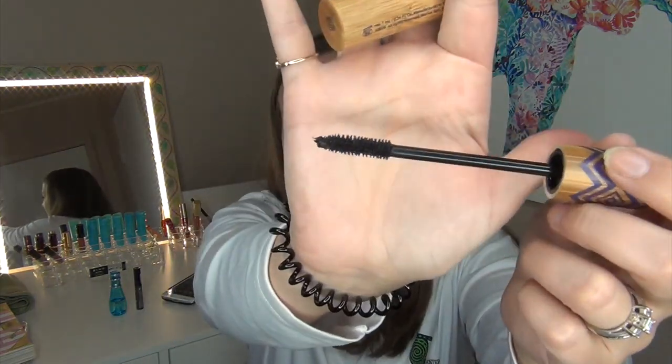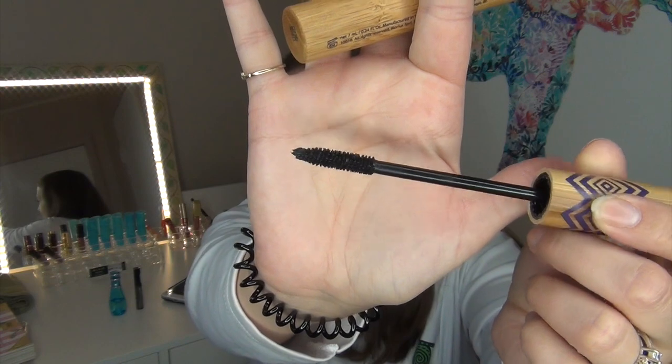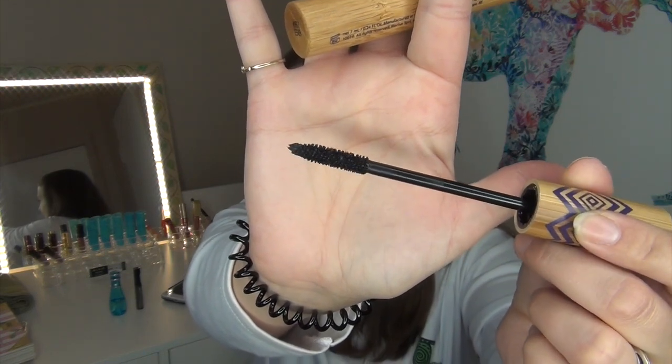The third product is the Tarte Gifted Mascara. I haven't used this since I first tried it, and that doesn't feel fair. It has a natural fiber brush and I really like this mascara, but it's been getting neglected in my collection. I want to use this up during the three months, and after the three months I'm sure it will be gone.